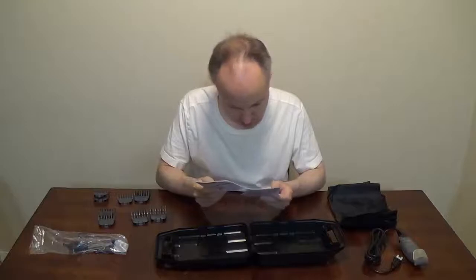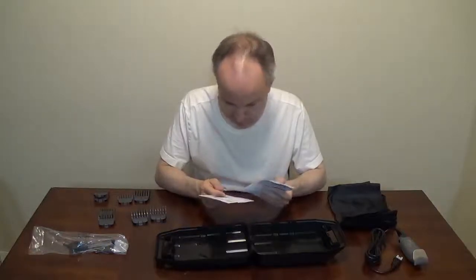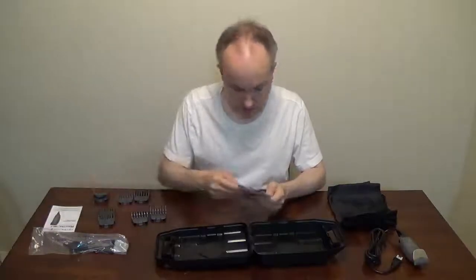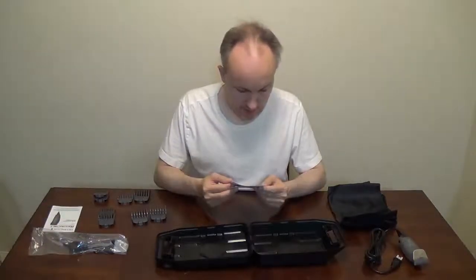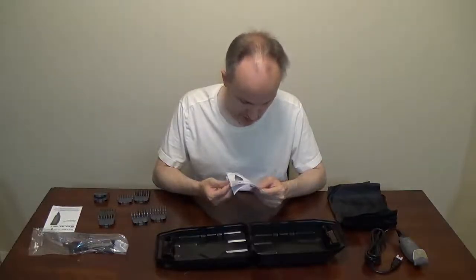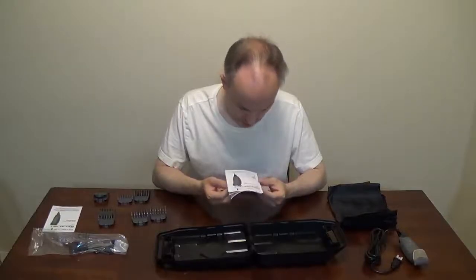Instructions. I think I'll read the English ones. Remington virtually indestructible haircut kit. It's the HC 5850. Okay, now we know the model.